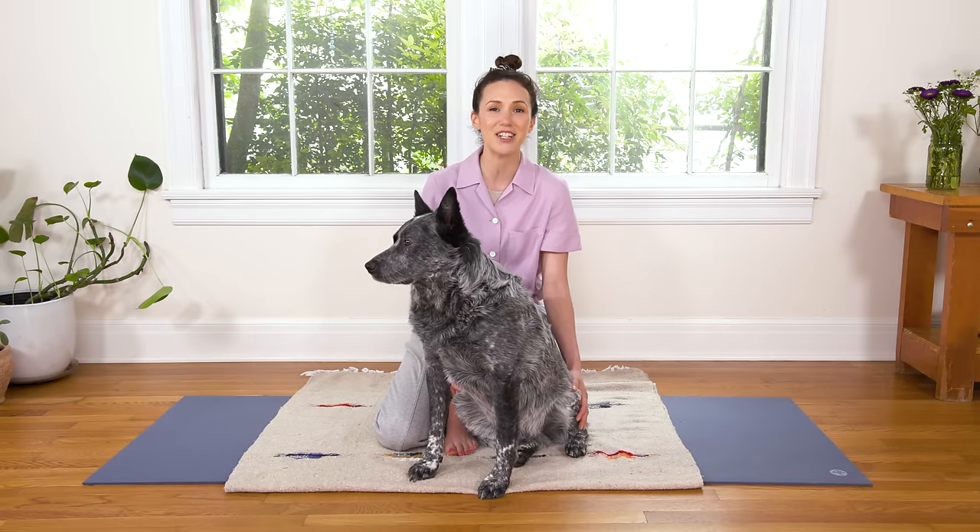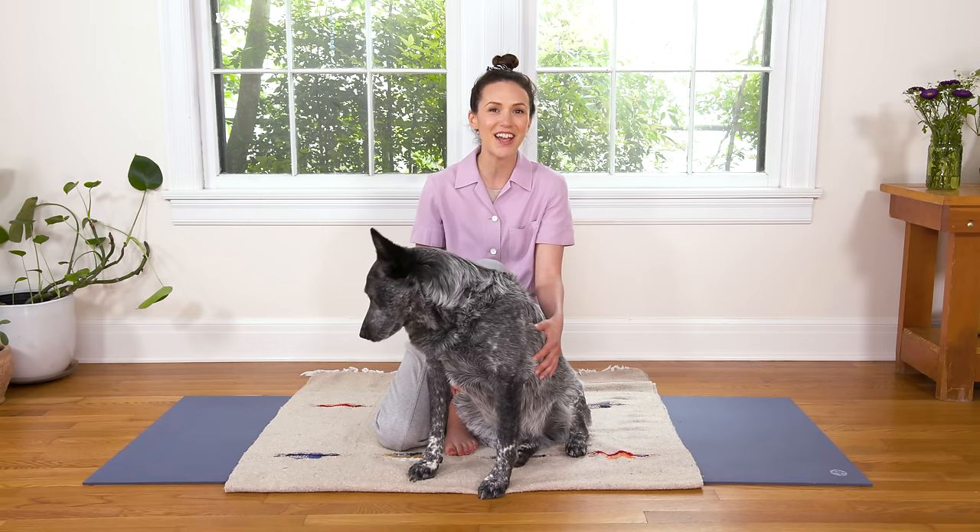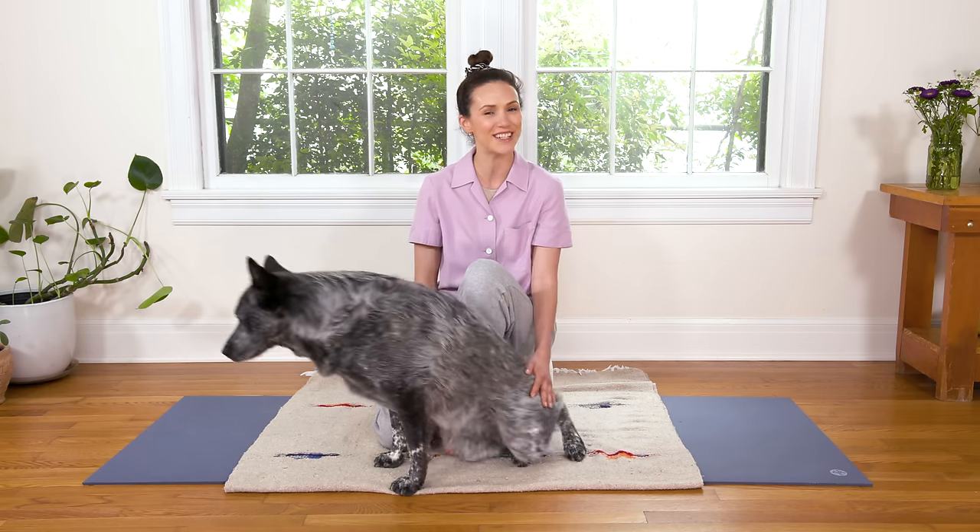Hi everyone, welcome to Yoga with Adriene. I'm Adriene and this is Benji. Today we have a beautiful meditation for mental balance and grounding. So grab something to sit on if you like, hop into something extra comfy, and let's get started.